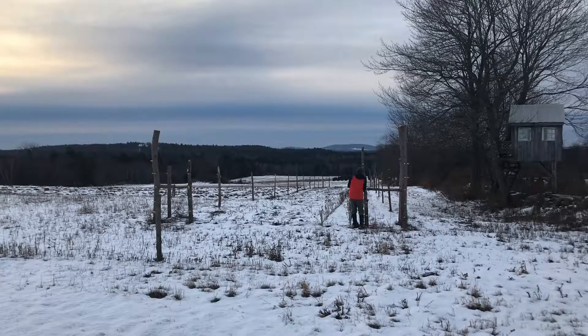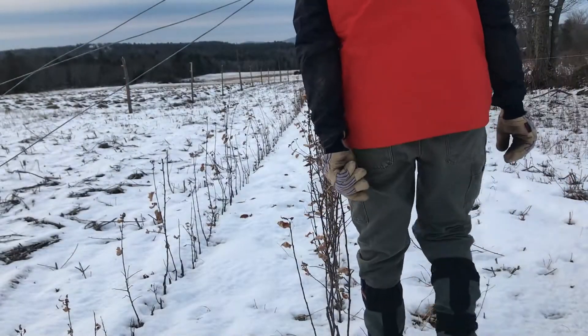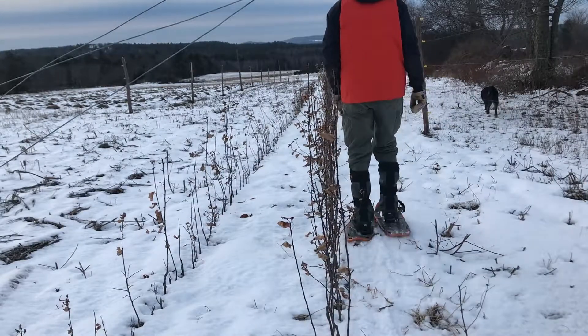In the winter, however, the voles will dig a rather impressive series of tunnels beneath the snow — from their layers of safety to the smorgasbord of tender fruit trees we've created for them, all-you-can-eat buffet style. At least, the tunnels would be impressive if the damage they allowed voles to inflict wasn't so infuriating.